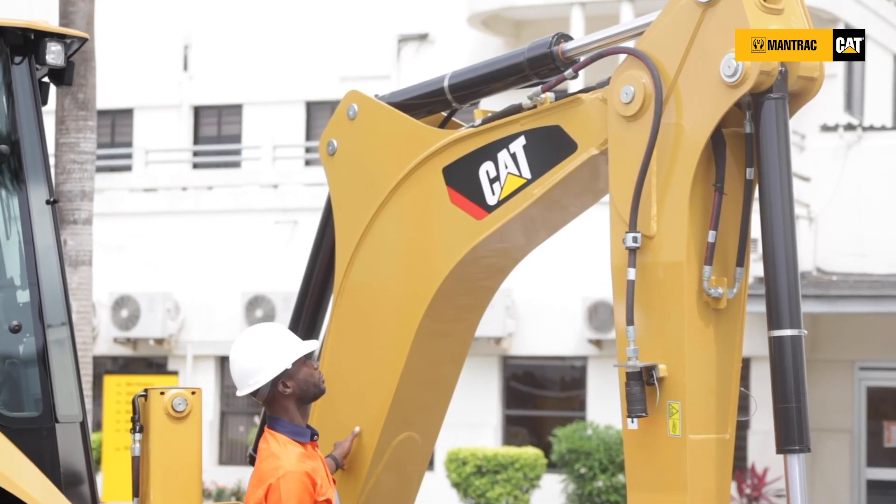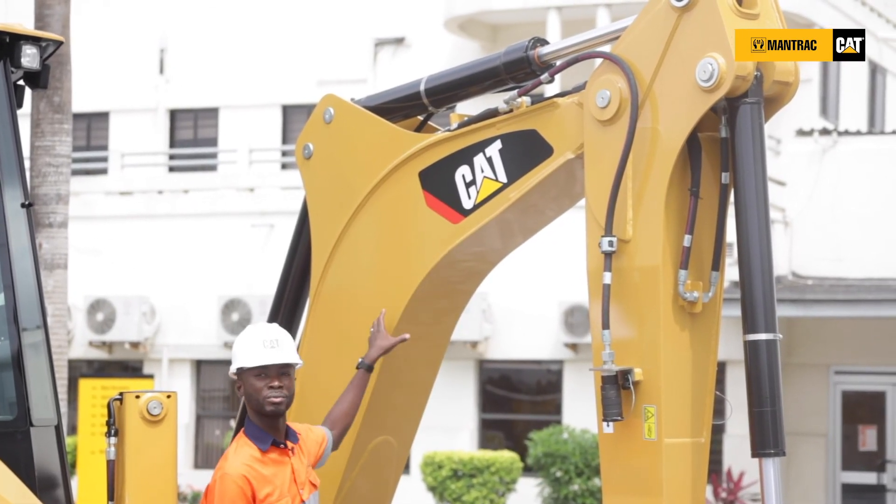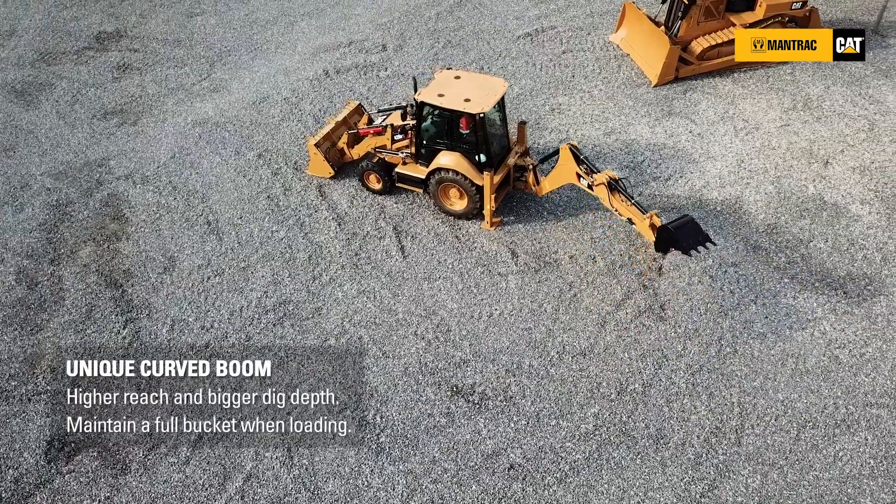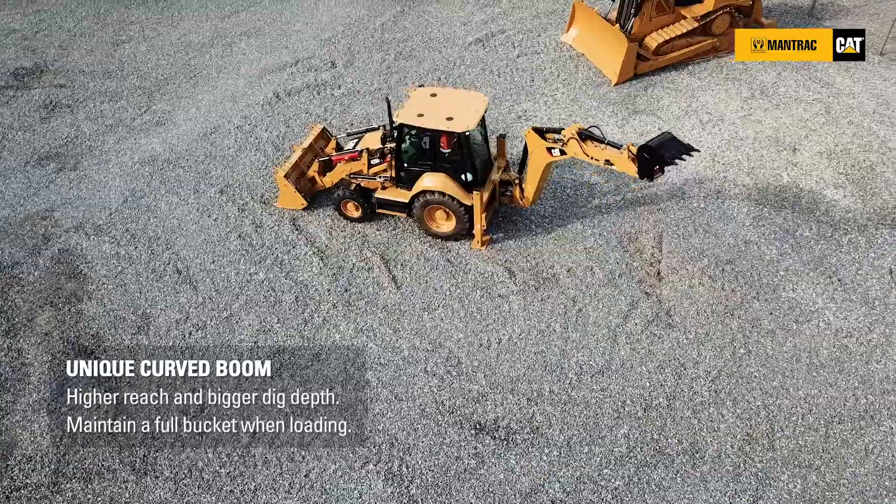It is equipped with a one-piece excavator-style boom, which helps in greater reach and ability to dig over obstacles with the 426 F2.